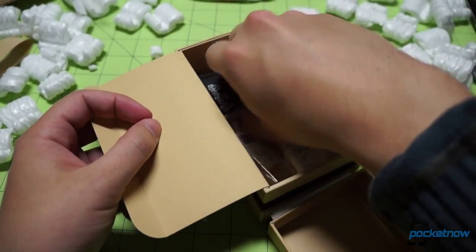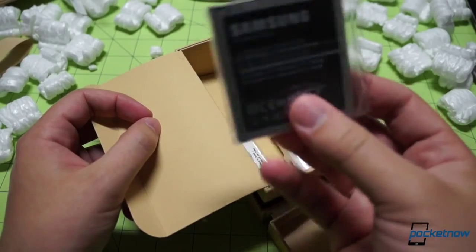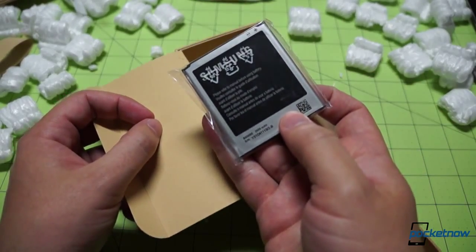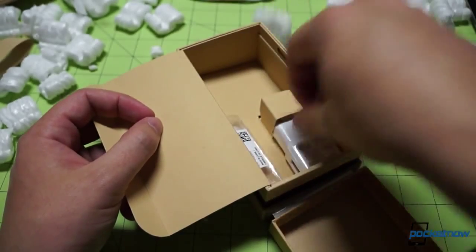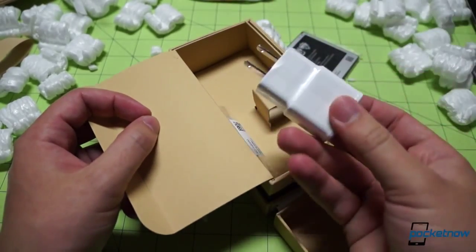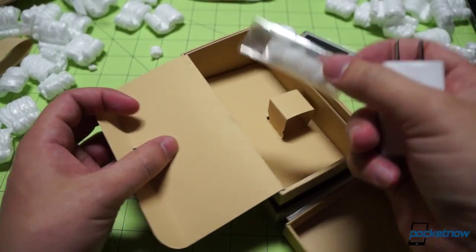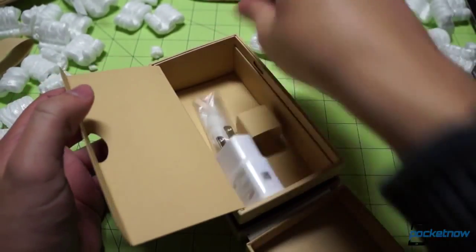USB cable in white despite our midnight black phone. Here is our Samsung battery — same milliamp hour as on the American unit, 2600 milliamp hours. And a USA power adapter. Extra buds for when you get wax all over the included set.